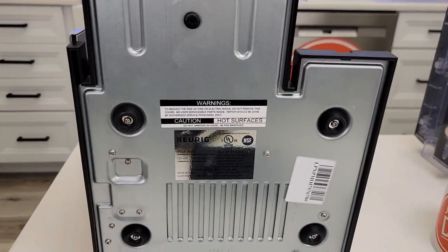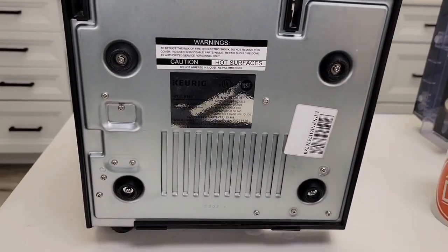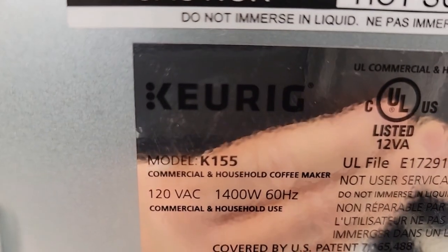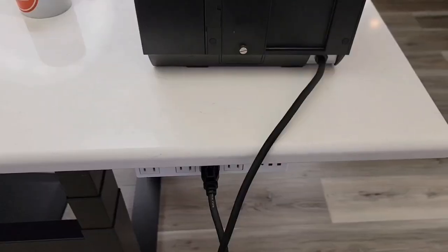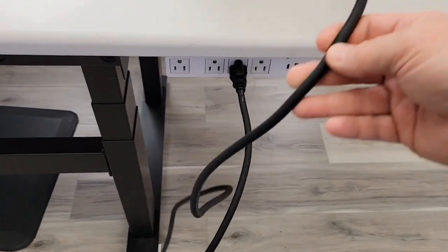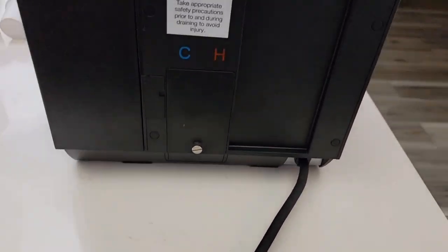Here's what the bottom of it looks like — it's very industrial looking, with big rubber pads. This is the model number K155, 120 volts AC, 1400 watts. The cord on this is really 70 inches long — it's very long, three prong, and kind of heavy duty.